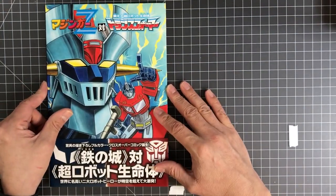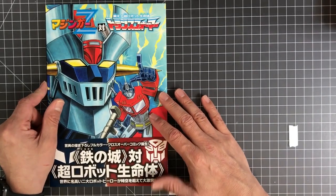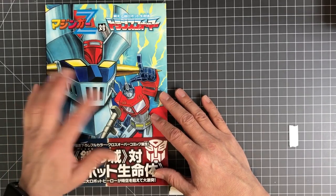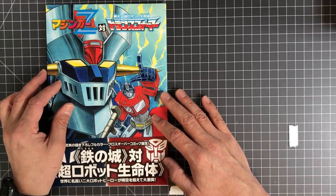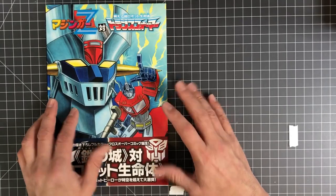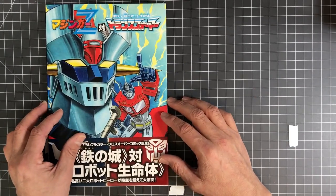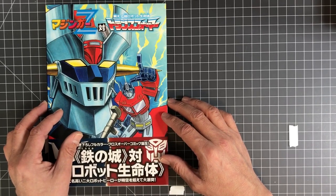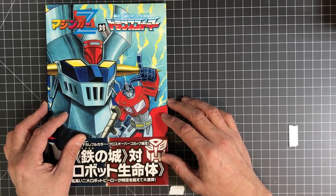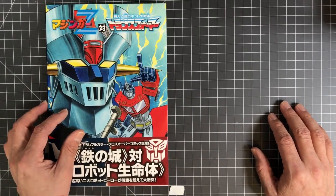And that's it guys, thanks for watching. Press the subscribe button — I post every so often, a lot of manga books, anime art books, artwork, record collections. I'm a collector of toys, books, records, and whatnot, and I like to draw as well. So I'll be posting stuff like that — hit the subscribe button and I'll see you guys next time. Thanks for watching, bye-bye.